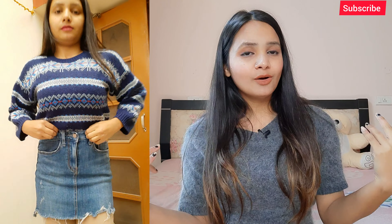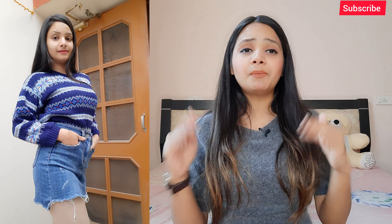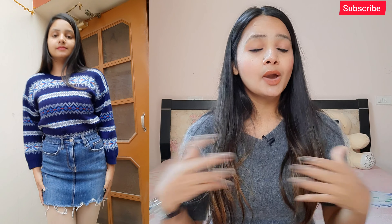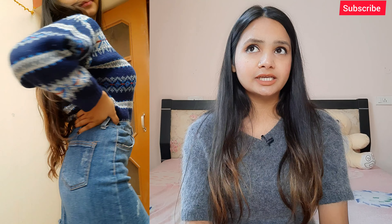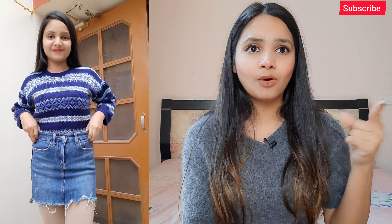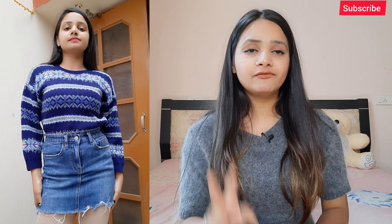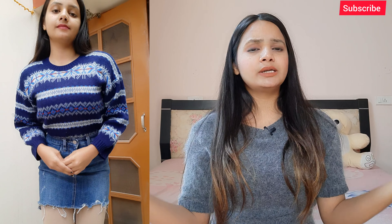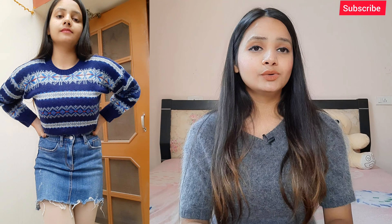Moving to style number 3 — if you have any oversized sweater, just wear that sweater on top and under just wear your denim skirt and you'll be good to go. That sweater can be any color, whether it's a bright color or it matches your skirt — you can choose accordingly. I have this blue color sweater which I purchased from Sarojini Nagar market for around Rs. 100, and this is one of my favorite sweaters. Don't forget to check out my Sarojini Nagar haul videos in my channel's haul playlist.